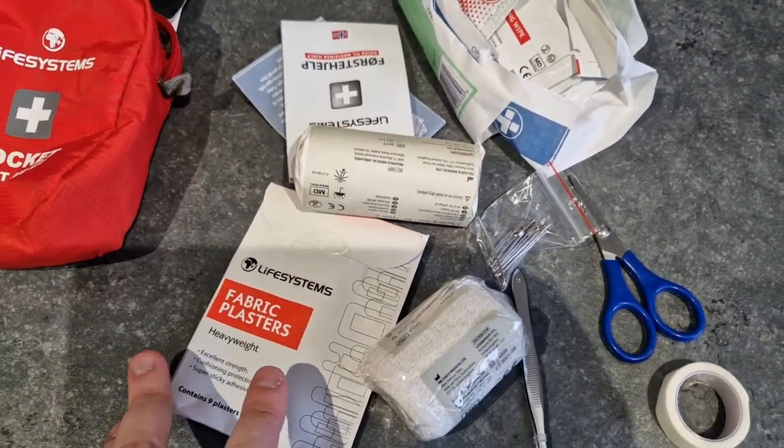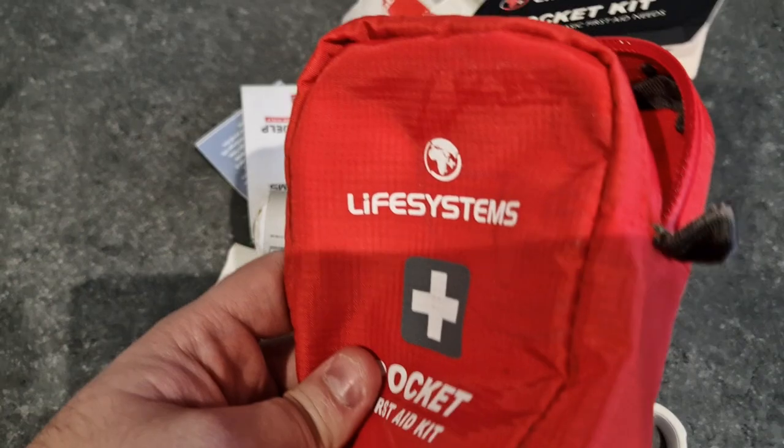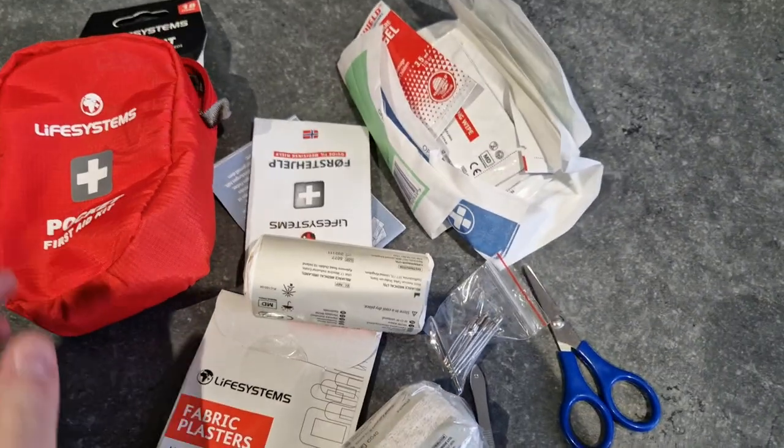So actually, all of this isn't too bad value, and it's all fitted into this tiny, lightweight pack that won't take up much room at all.